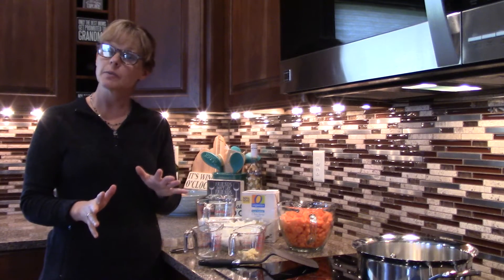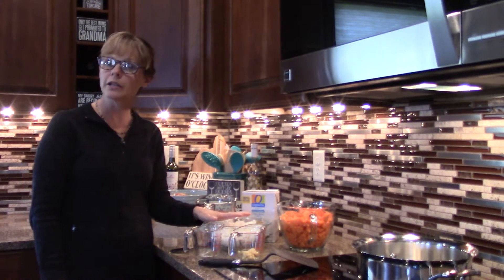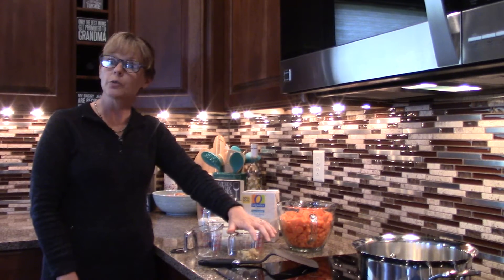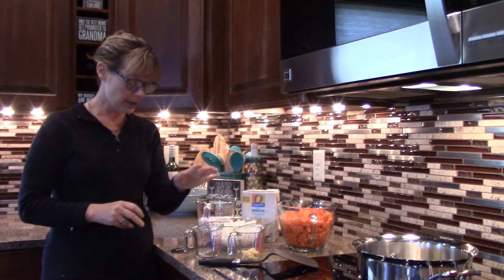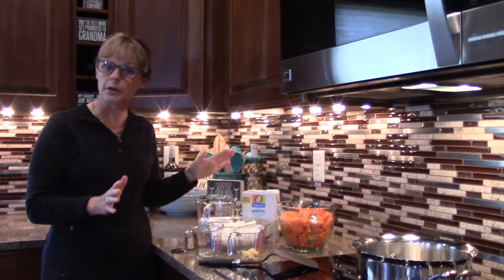Super easy and inexpensive to make. You need two pounds of carrots chopped up — that's about seven cups — and two onions chopped, about four cups. Two tablespoons of freshly grated ginger; I use my zester and it works really great. Some salt and pepper, six cups of chicken broth, two cups of half and half, and two tablespoons of butter.